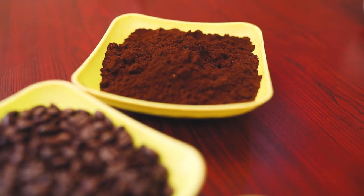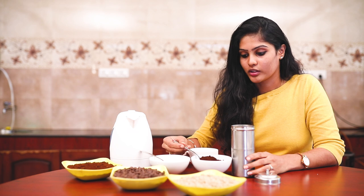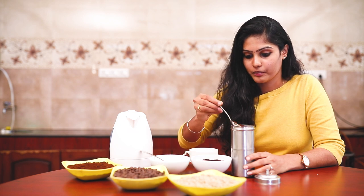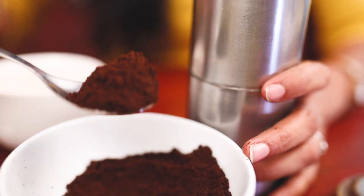Let's make a coffee with a filter using coffee powder. We have all the ingredients ready. This is the filter that I normally use. Let's add the coffee powder — add 6 spoons. Let's make a mesh.